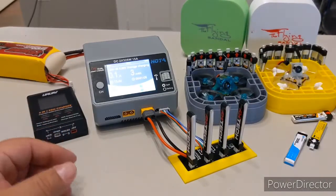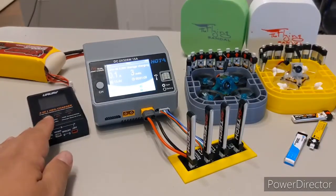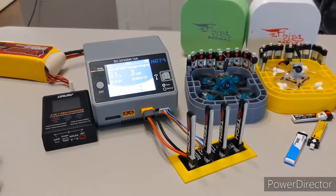Now I can put them to storage and they'll be safely stored in my case until I'm ready to use them. It doesn't matter if I wait three, four, or five weeks — when I come back they're going to be ready to go. That's it — I hope you like this video.